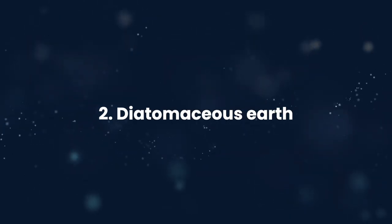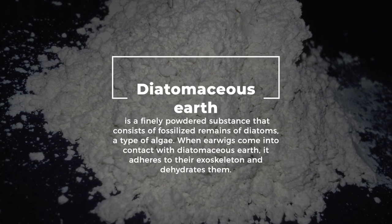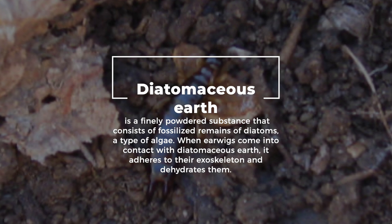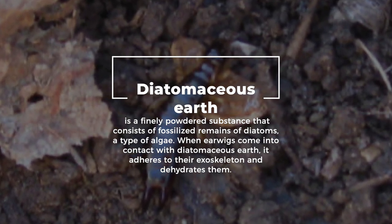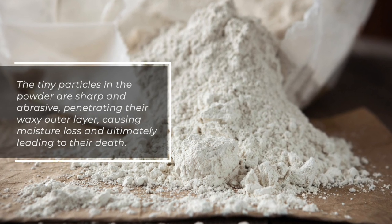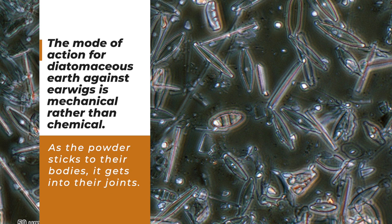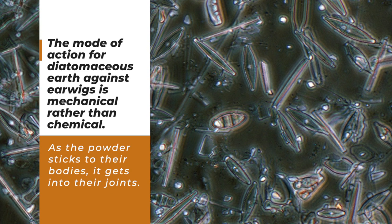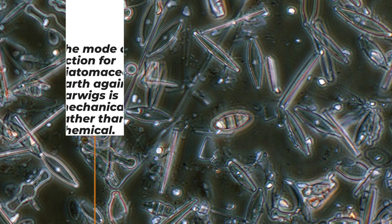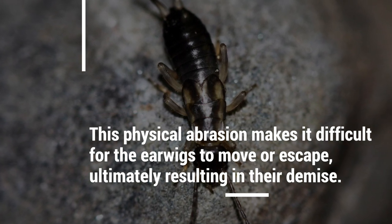2. Diatomaceous earth is a finely powdered substance consisting of fossilized remains of diatoms, a type of algae. When earwigs come into contact with diatomaceous earth, it adheres to their exoskeleton and dehydrates them. The tiny particles in the powder are sharp and abrasive, penetrating their waxy outer layer and causing moisture loss, ultimately leading to their death. The mode of action is mechanical rather than chemical — as the powder sticks to their bodies, it gets into their joints, making it difficult for them to move or escape.